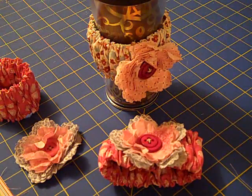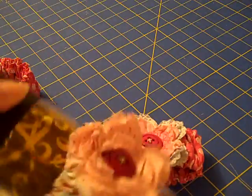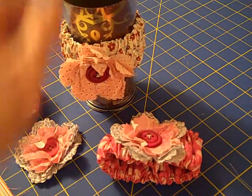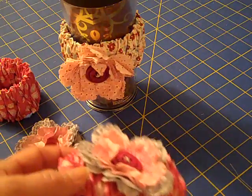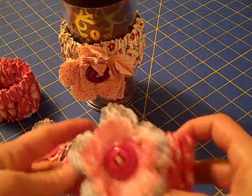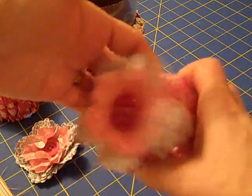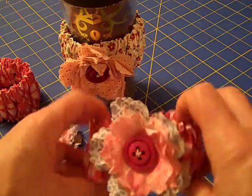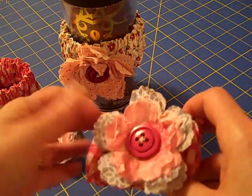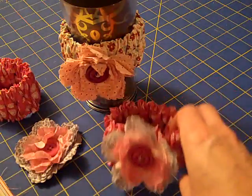Hi everybody. Thanks for joining Create With Dee. Today I'll share with you how I made these adorable little coffee cozies. They're so cute. I want to thank my fellow demonstrators for posting the instructions online and making it so simple for us to make. And so I thought I'd go ahead and show you how I made these cute little cozies with our designer fabric and our fun flower die. So let's get started.